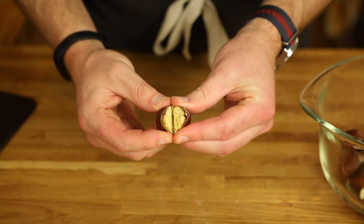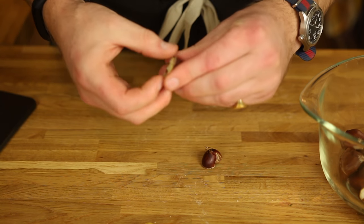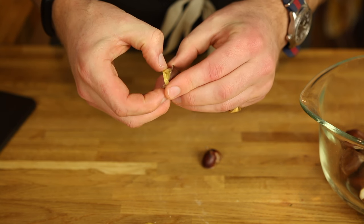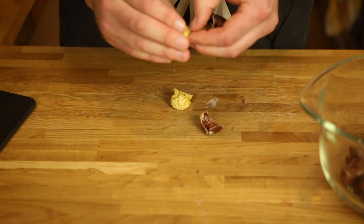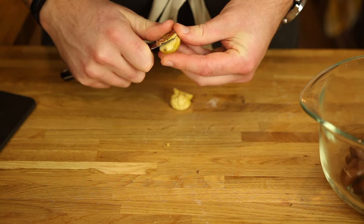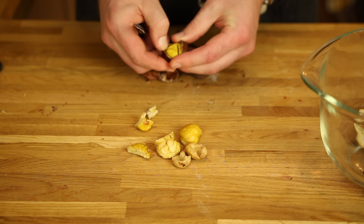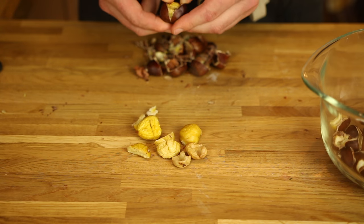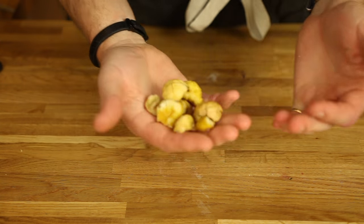So all you do is get the shell a squeeze and just tease out. You have a little knife handy, just so you can nip off some of the tougher skins. And it really is as easy as that.